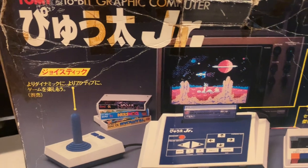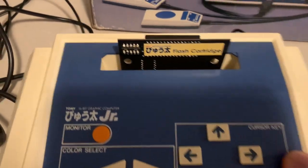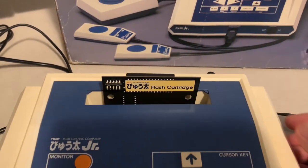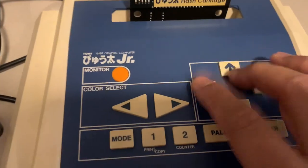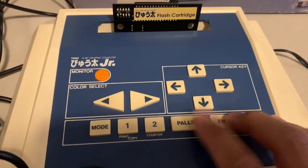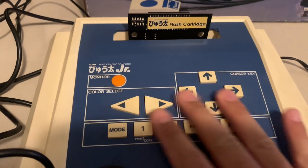The main difference between this and the original Tomy Tutor is obviously there's no keyboard. Also, this one is only RF — there is no composite video. So you're stuck trying to get a Japanese RF signal to a US or North American TV, and you'll have to tune it to channel 95 or 96.